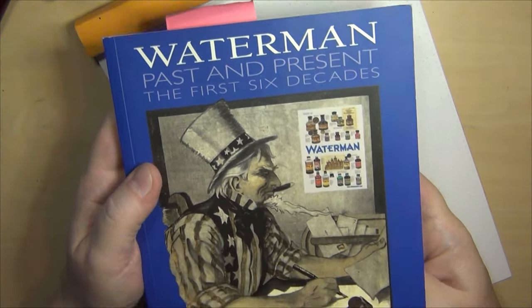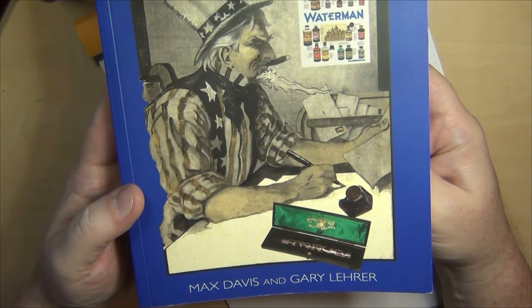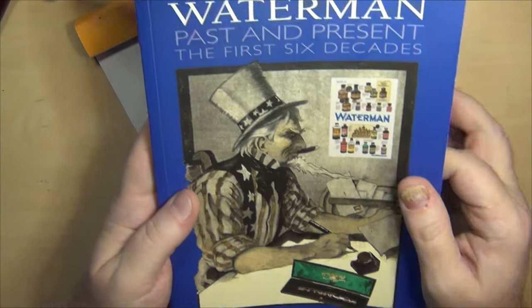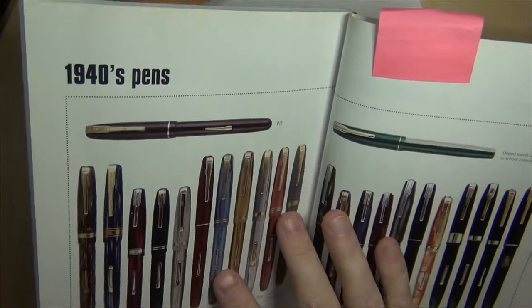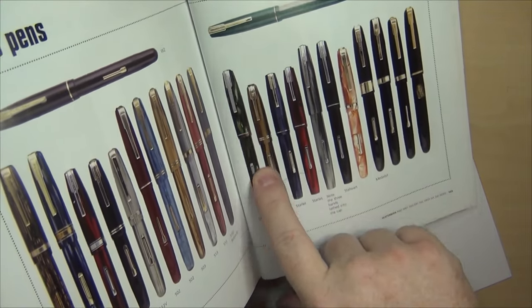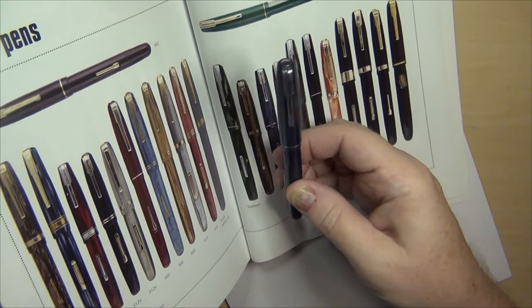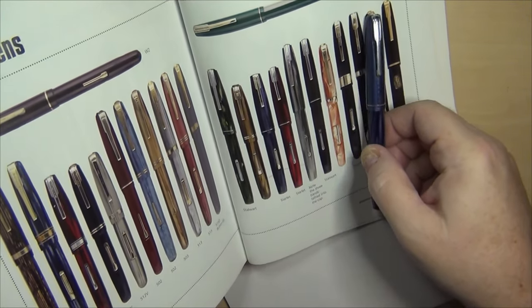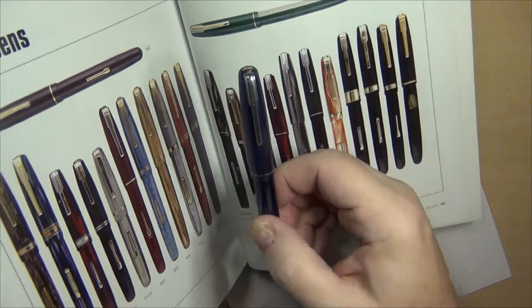The Waterman Stalwart is documented in this book right here — 'Waterman Past and Present: The First Six Decades' by Max Davis and Gary Lerer. I got to know Gary a little at some pen shows and bought from him a bunch of times; I see his widow at the DC Pen Show now. Looking at the 1940s section, here's their example of a Stalwart in green, and here's mine in blue — same single ring on the cap, same kind of lever, same clip style. Pretty much exactly as advertised: a Waterman Stalwart.